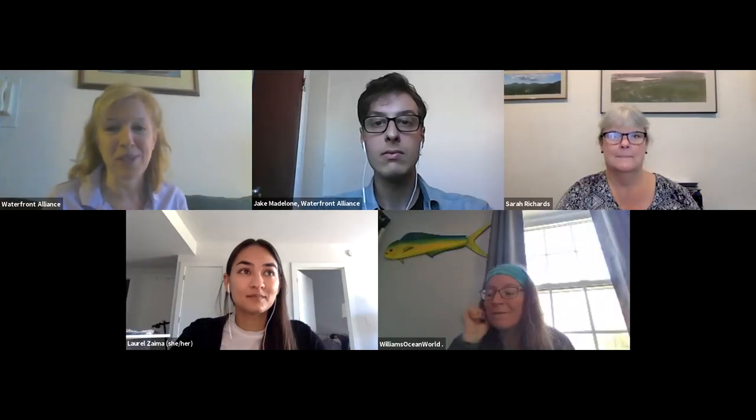I'm Maggie Flanagan with the Waterfront Alliance. We'll be making the first workshop in this series of panel presentations, followed by NYCH2O and Kingsborough Community College. We'll be adding great ideas that can be used for hands-on activities with students, families, distance, and remote. If you have a sheet of paper, pencil, or any colored pencils or markers handy, feel free to grab them for our activity this morning.